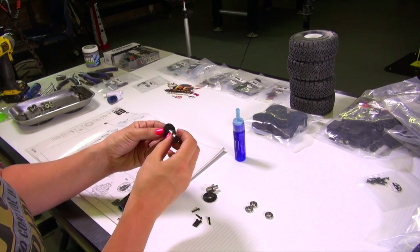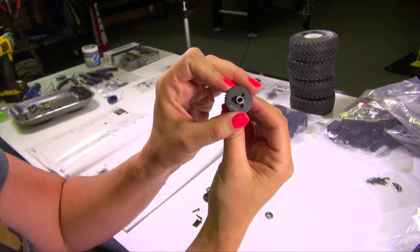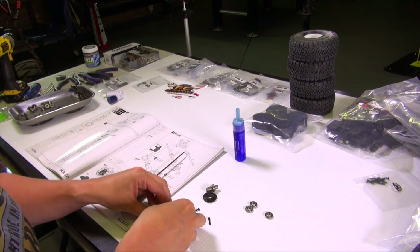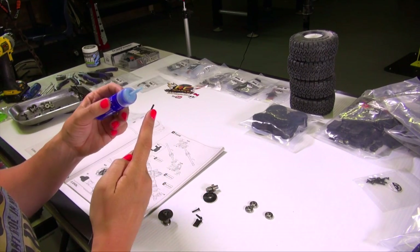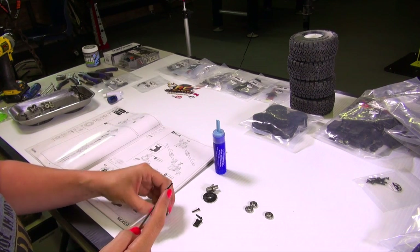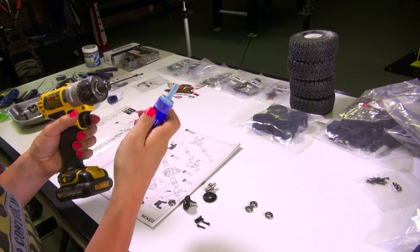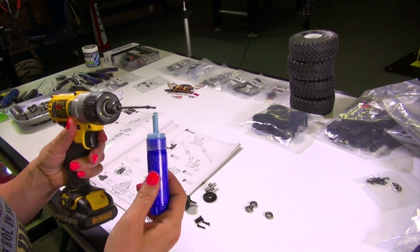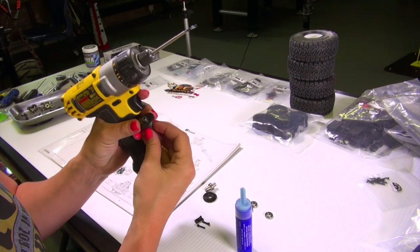We throw this piece on like this and line up the screws, twisting it around just to line it up. The tip I got about Loctite was just put a little bit on the edge and it will thread itself in. Oh well, that got a little excited — there we go. Just a bit of Loctite, he said. A little bit goes a long way — more is not always better.